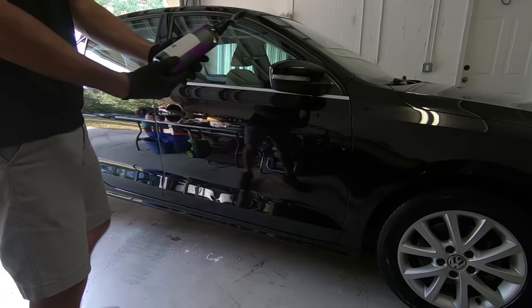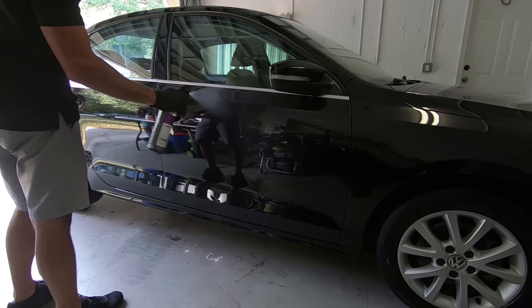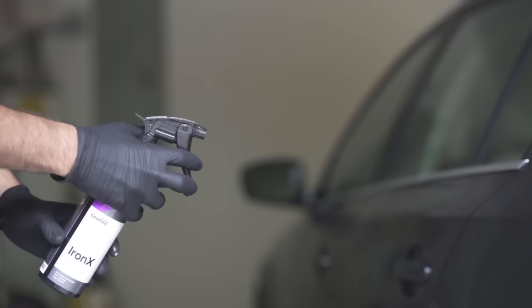Because I know this car sees a lot of highway, and after inspecting I knew that the paint was covered with contaminants, I'll be doing both a clay and chemical decontamination. There's a lot of debate on which to do first, but I personally like to do the chemical decontaminant first because it makes claying the car a little faster.